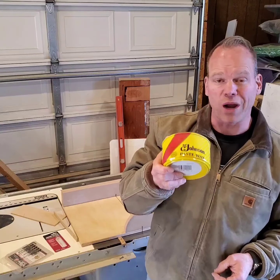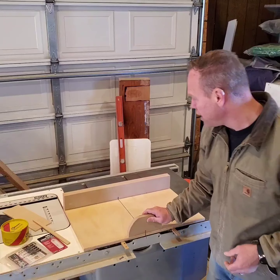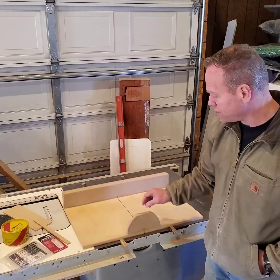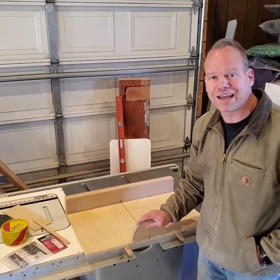After getting it all put together, I took some Johnson's Paste Wax that I picked up at Home Depot, put that on the bottom of the sled, and put that on the top of the tabletop. And despite the fact this is a very old table and a relatively new sled, it slides like butter.